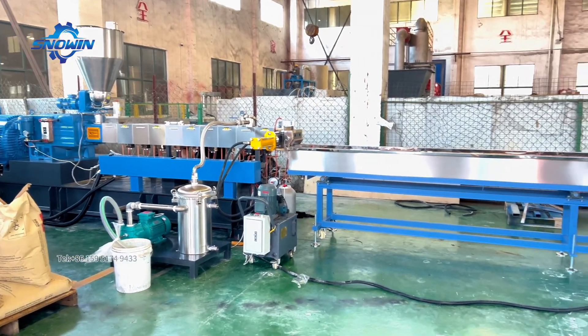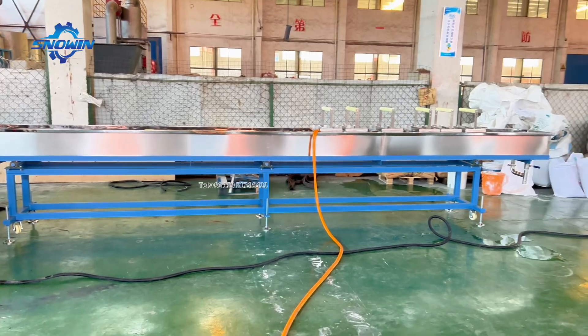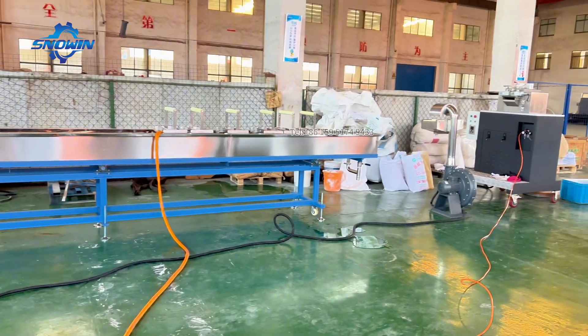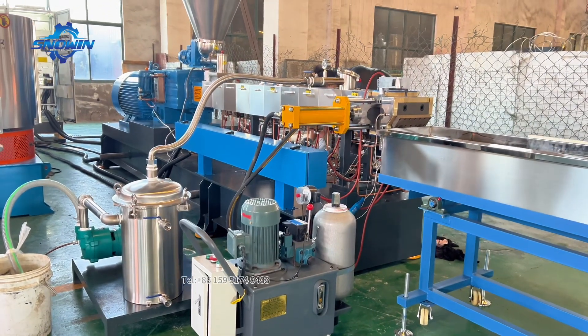This super high-torque twin-screw extruder is producing PC Flame Retardant Master Batch. PC Flame Retardant Master Batch is a commonly used flame retardant material in the plastics industry.